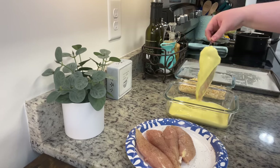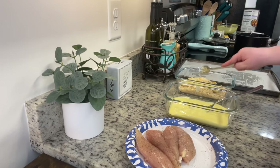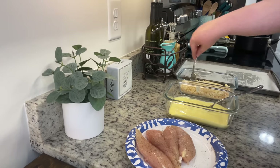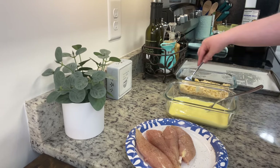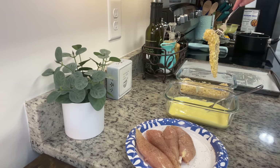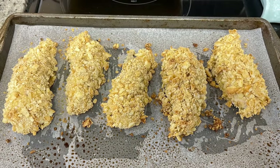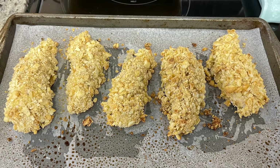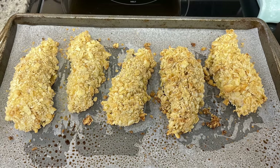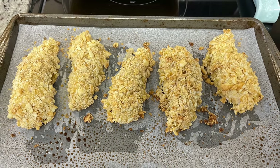This is going to go into the preheated oven at 350 degrees. These are going to bake for about 20 to 30 minutes — you just want to cook them until they're at least 165 degrees internal temperature. You can add whatever seasonings you'd like to the chicken or the crushed crackers, but it's pretty simple as is and still really yummy. I have made Ritz chicken before where you just dip the chicken into the crushed crackers, but I like dipping it in the honey mustard dressing first — it gives the chicken a little more flavor.